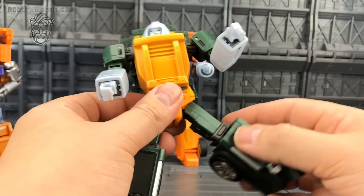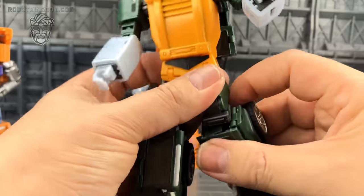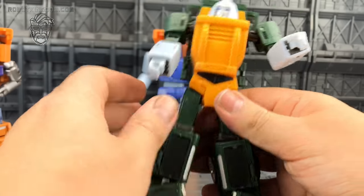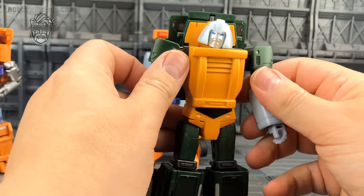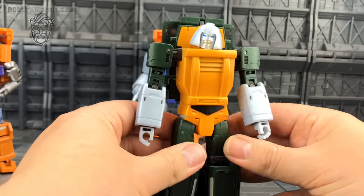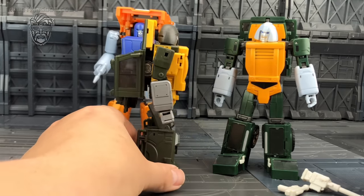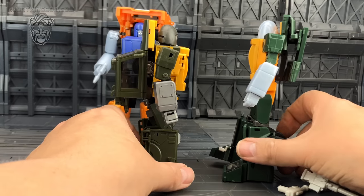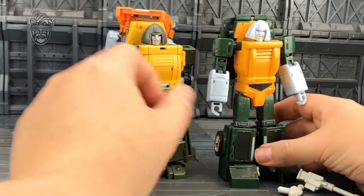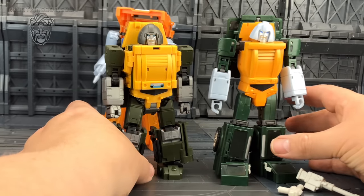Legs go forwards, backwards, out to the side, with upper thigh rotation. There is a bend on that knee. The toes tilt left and right. He's definitely not as strong a contender as Huffer, but I absolutely adore that head sculpt. Bad Cube gave us a nice Brawn, but this does tidy up a bit nicer and I do like his more slimline look. Again though it's going to look nice alongside your Toy World things, because it's not quite MP — it's close but not quite there.